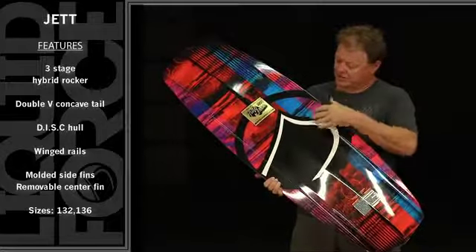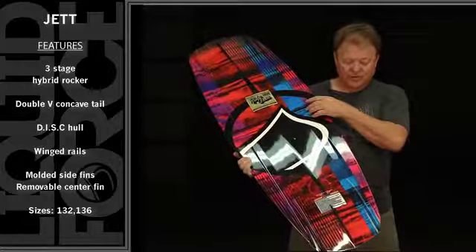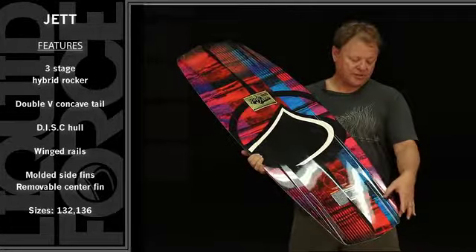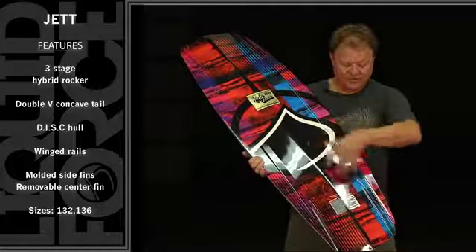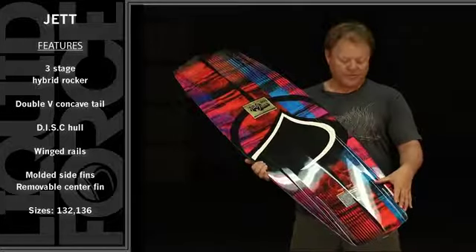Why? Because what happens on the Jet is this double concave through the center and edge channel flow into a channel that just gets deeper and deeper and deeper as it goes out the end of the board. And this inside concave flows into a panel V that's placed between two deep molded inside fins.